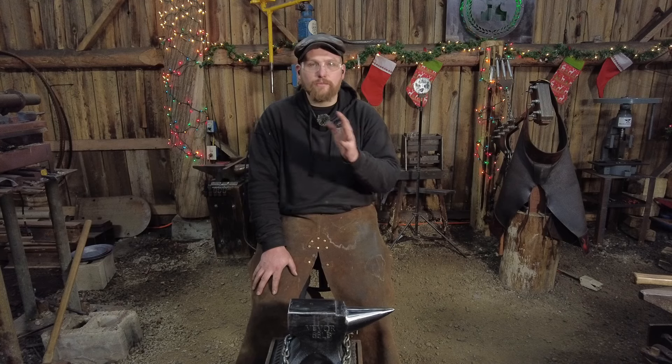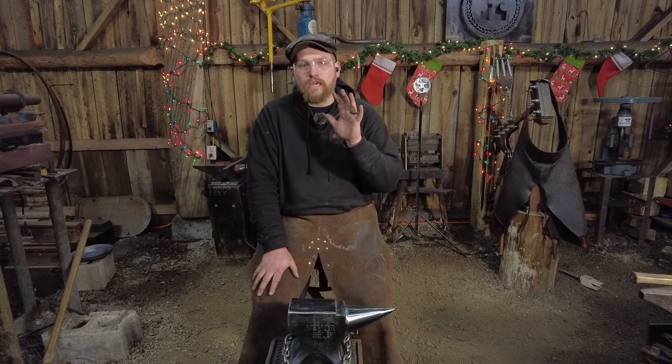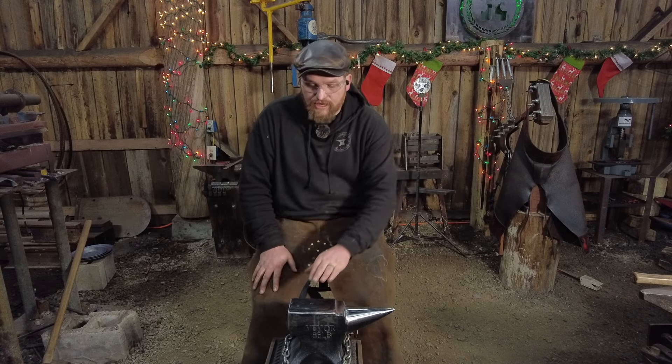Beyond that you're going to need some cutting discs and grinding stones for an angle grinder — a four and a half inch angle grinder — because all this work is going to be done with that. You're going to want grinding stones, cutting discs, and flap discs in various grits. Finally, if you want a nice polish on it, I suggest a velcro backer sanding pad so you can get a final smooth 320 grit finish, though that last part is optional.